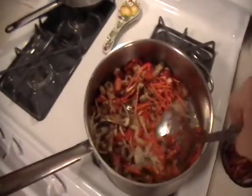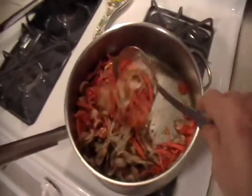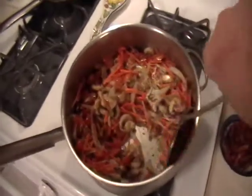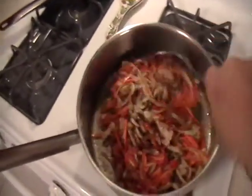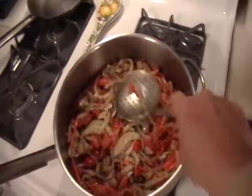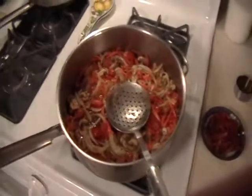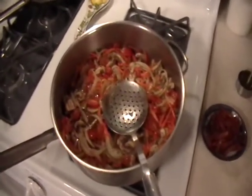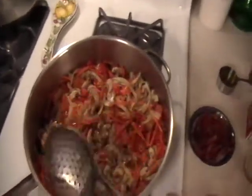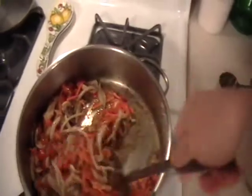The flame is high, I'm going to keep on turning this. I'm guessing this might take about 10 to 12 minutes. Keeping the flame at its highest point, you don't have to worry too much about anything burning in here because we have two items which give off a lot of moisture — one of them is the mushroom and the other is the tomato.